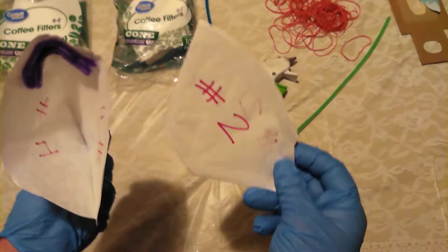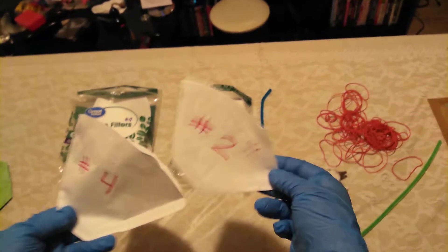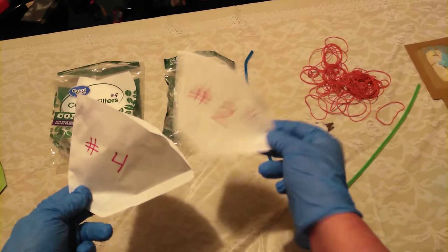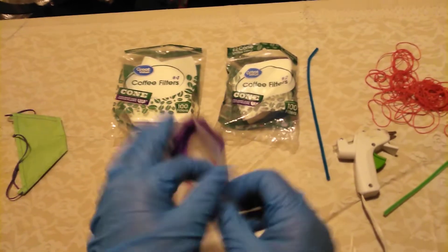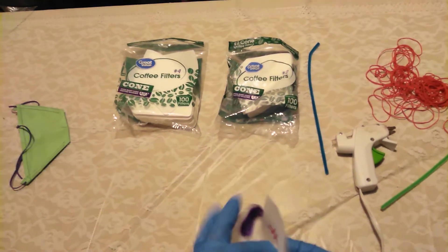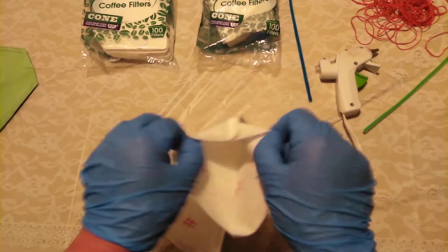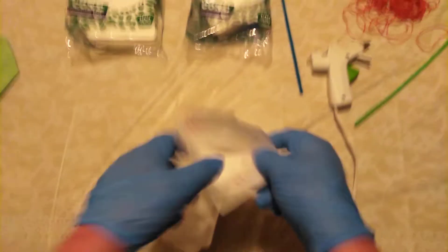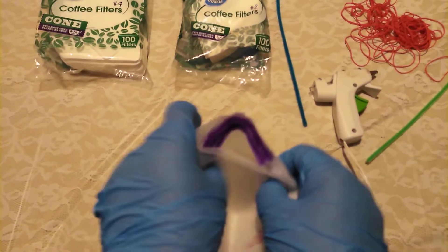Next, a very important step. Take the number two filter and line it up so that both of the seams match. Open it up first because sometimes they kind of stick together. Get your seams lined up and put it right inside of the bigger one. Anybody can do this — this is so easy.